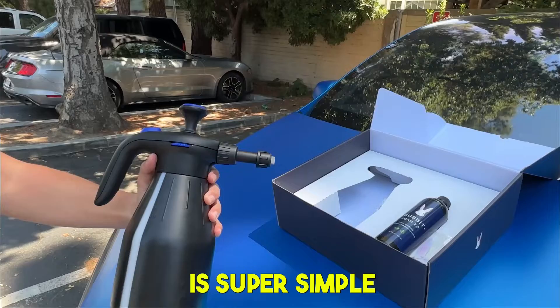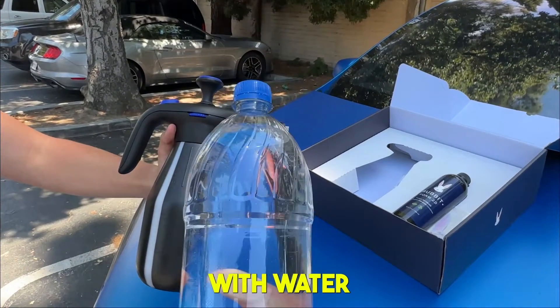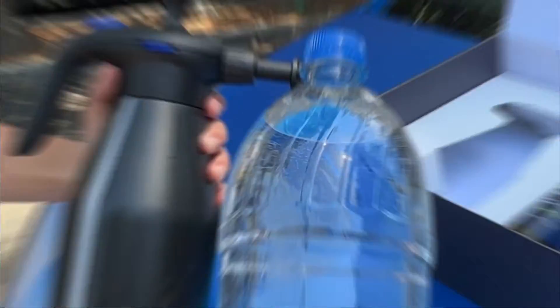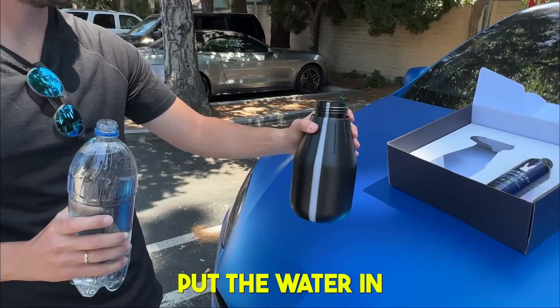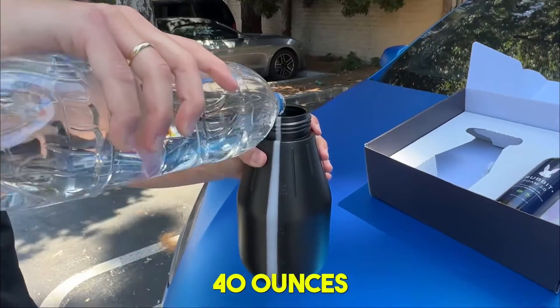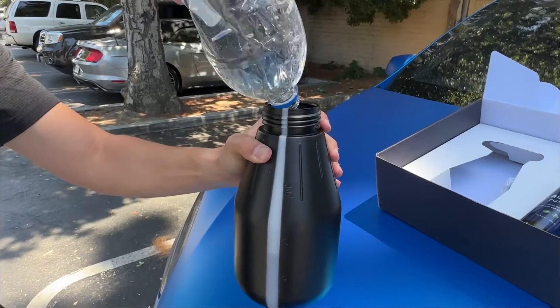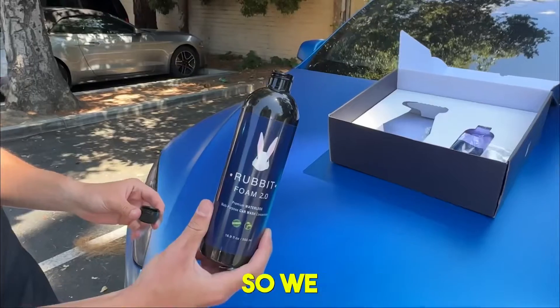This is Rub It — it's super simple to put together with five easy steps. We're going to start with water, fill that up with 40 ounces, and then we'll walk through the rest of the steps. Open it up, put the water in — 40 ounces — and you can clearly see it right here.